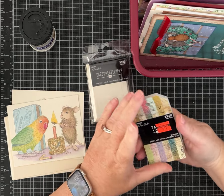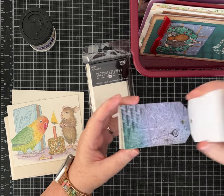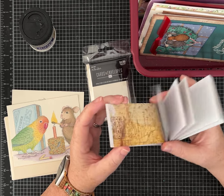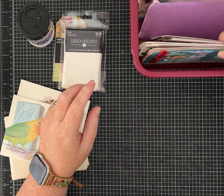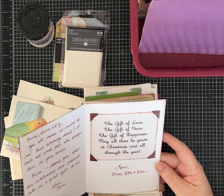Little tags — these are from Paper Studio, so it looks like Hobby Lobby. Even if I don't like them, I can use them as a base for tags, and if I do like them, I can add to them. That's fun. Little mini cards and envelopes — this stuff is just right up my alley. And I have some projects I wanted to do.